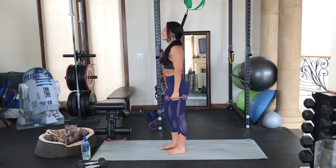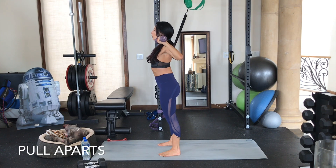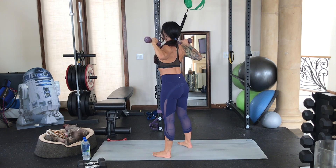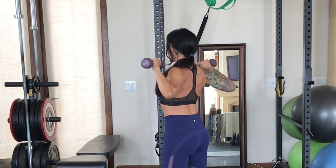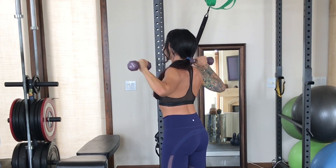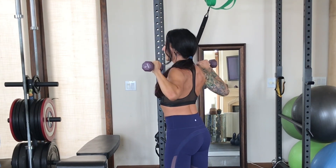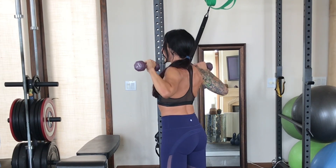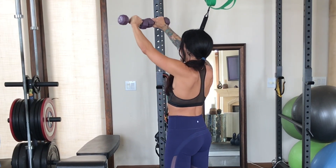Stand tall, bring your weighted objects up in front of you at an angle, hold your core in nice and strong, and separate your feet slightly. Then just pull your elbows back — really squeeze your elbows back. That's what's really going to get you the best result here. If you don't have any weights, you're still probably going to feel this, because these are not muscles that are worked every day unless you're mindfully doing moves like this. Last five, four, three, two, last one.